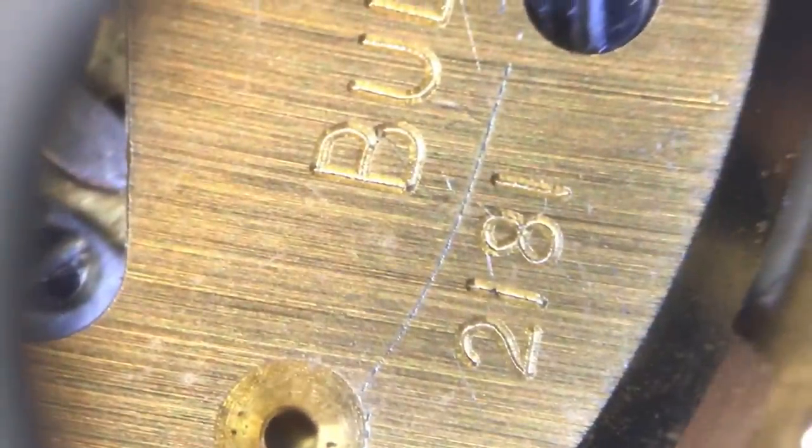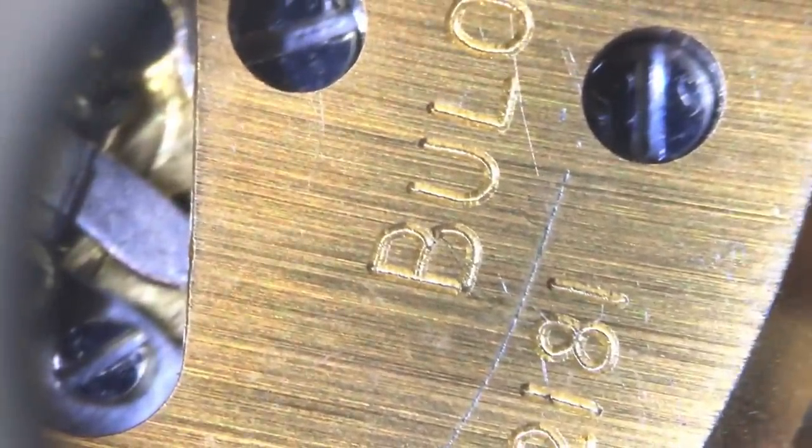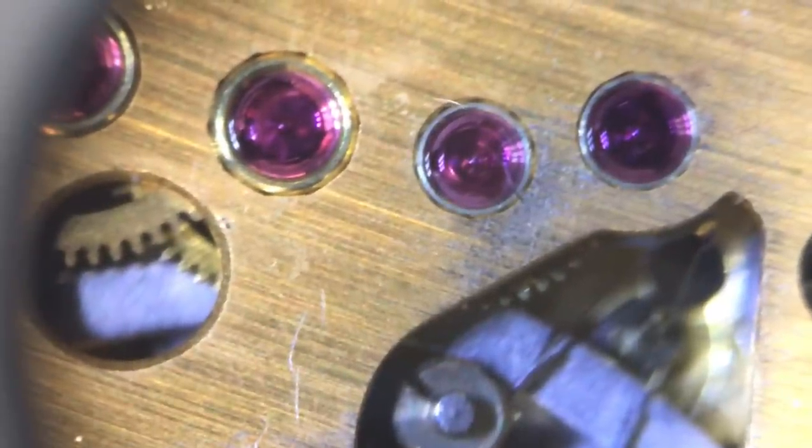Looking at the movement under the microscope — these are the coils and surrounding them are the tuning forks. It might look out of focus but that's because it's vibrating. The battery sits here, and on these movements the battery sits the opposite way around to what you'd normally expect, which probably catches a few people out. This is a 218-1 — there are different versions of the 218, but from what I can see the movement side, the mechanical bits, are all the same. The differences seem to be on the dial side.